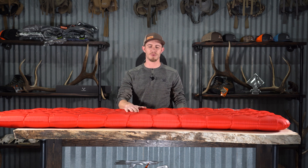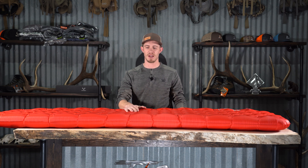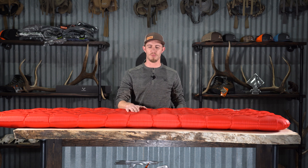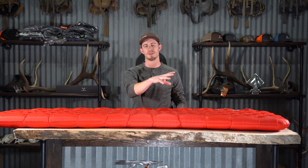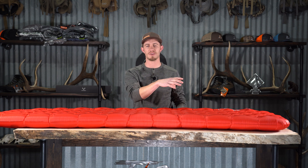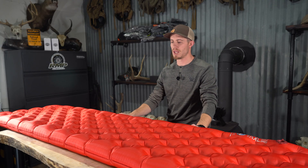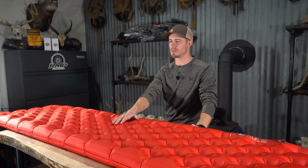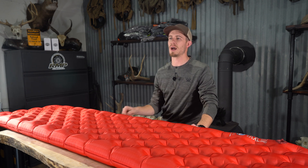Hey guys, this is Garrett with Top Priority Hunting. Welcome back. Today we're going to go over the AXL Insulated Pad from Big Agnes. These are the pads that Justin and I were able to run this fall. We got these through Kendall along with the bags that we did in the previous video, the Blackburn Zero Degree. You can find these on Black Ovis and on Big Agnes' websites.